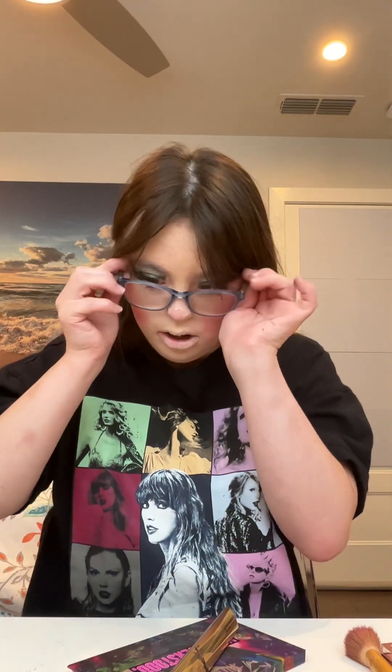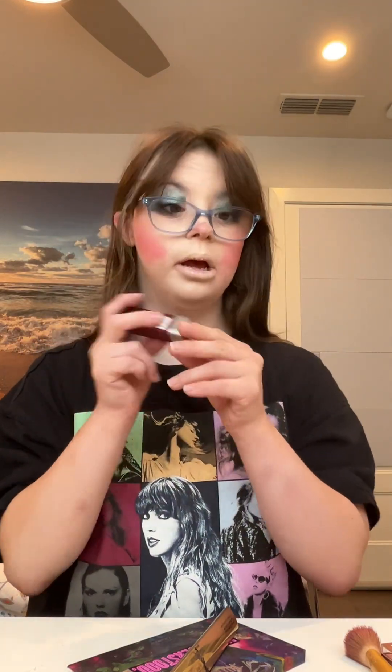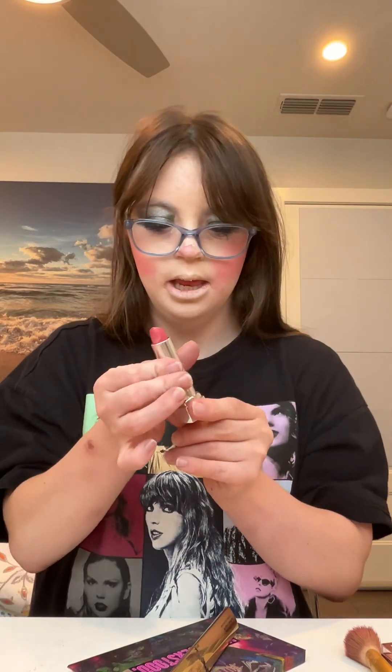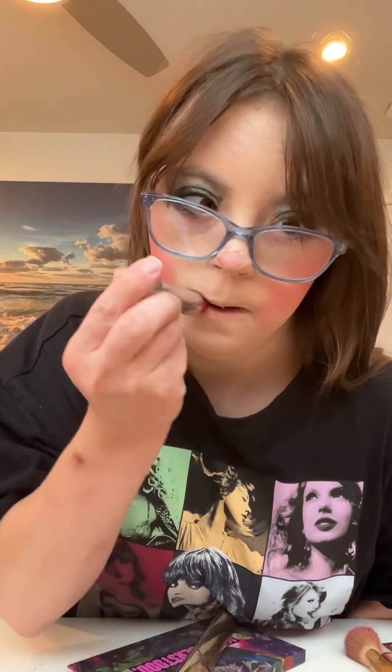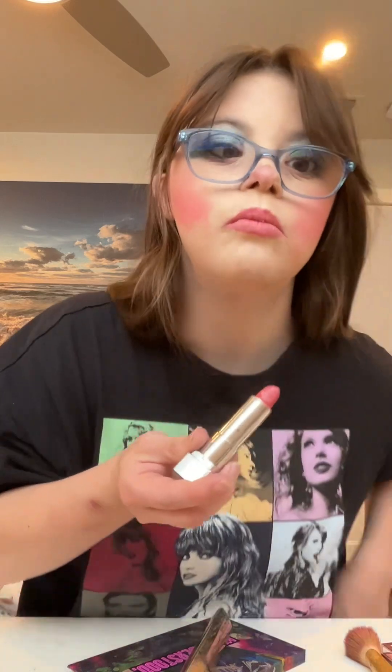To finish this look with the dark palette, I've been applying a nice maroon and burgundy pink shade, and I will apply this on my lips. And here is a photo of Dove Cameron — and there it is!